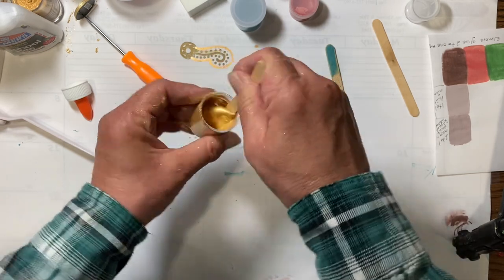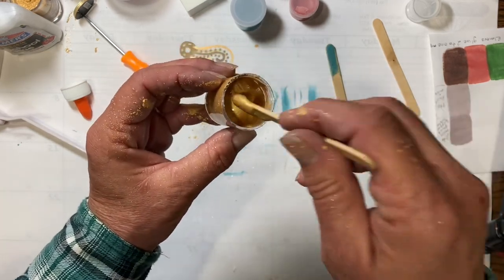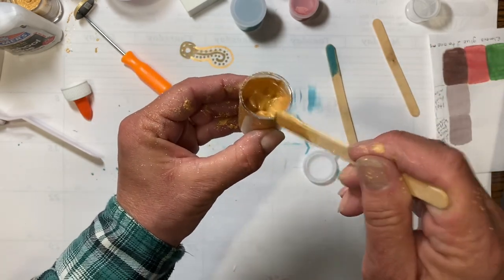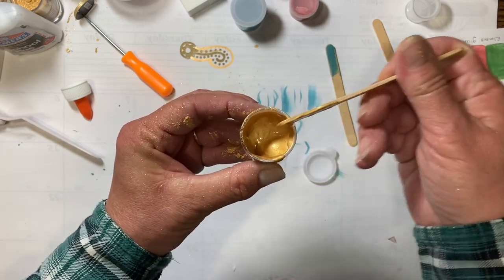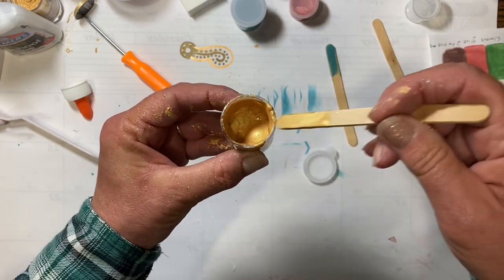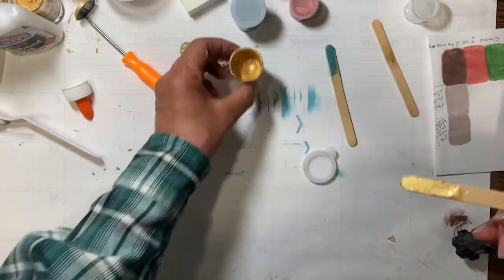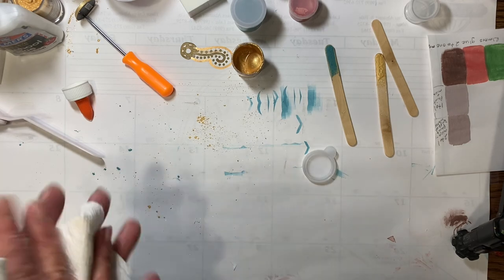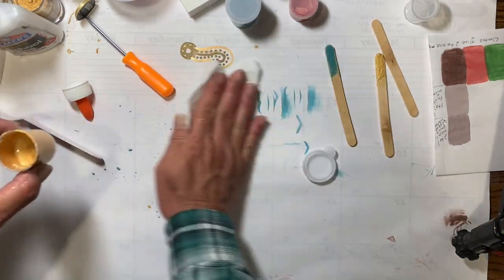This is kind of thick because the mica powder is a powder. If you want it thinner, you can put a little bit of water in there. If it's been a week or two and it's getting kind of thick, just add a couple drops at a time — do it very slowly so that you don't get it too thin.